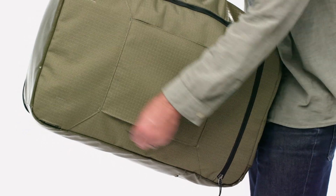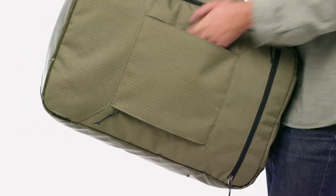Or use with the top and side handles for a briefcase carry. A rear drop-in pocket unzips at the bottom of the bag to create a sleeve that slides over telescoping handles on wheeled luggage.